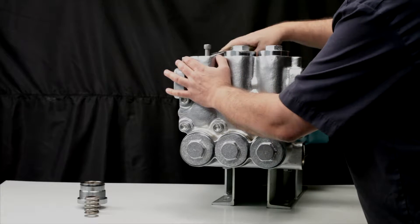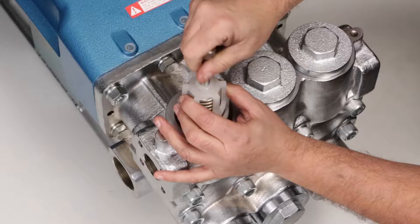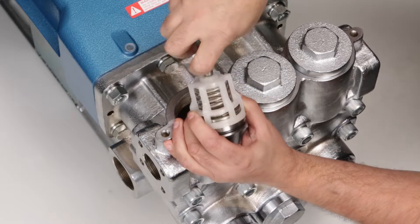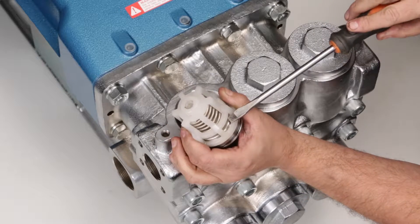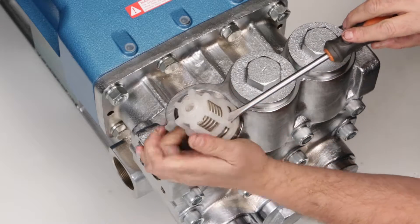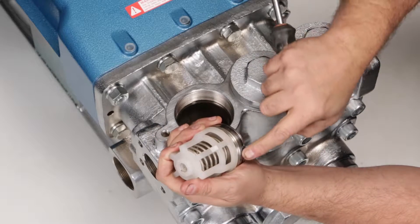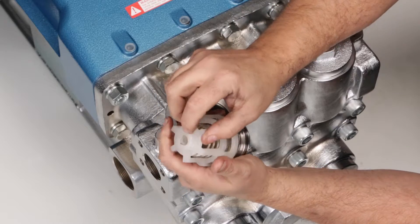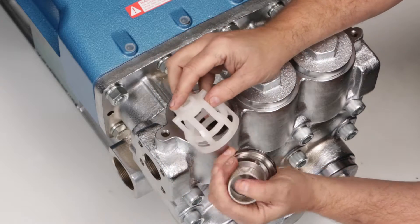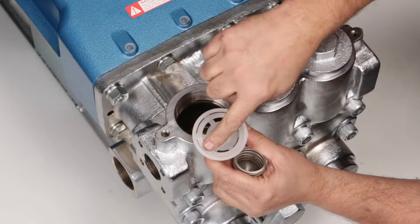If the valve assembly is to be reused, serviced, or inspected, the valve assembly must be disassembled. Insert a flat tip screwdriver through the spring retainer just above the valve and turn the screwdriver to create a small gap between the spring retainer and the valve seat. Inspect spring retainers for cracks, excessive wear, or damage.